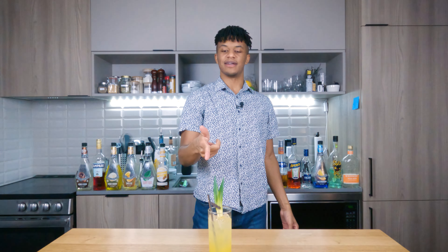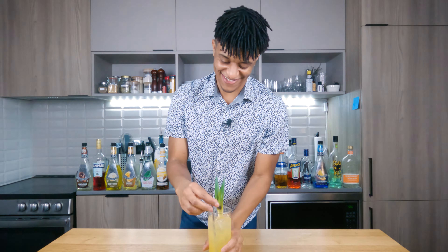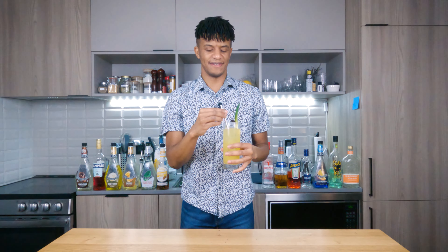Guys, you know the drill. You like my content, you like the videos I'm pumping out — hit the like button, smash that subscribe button, and tell your friends to come through and check out my brews. But I'm going to take one more sip of this drink because god damn, it just keeps giving.